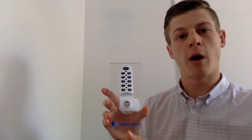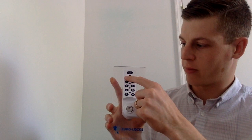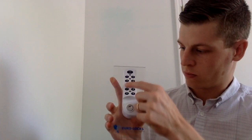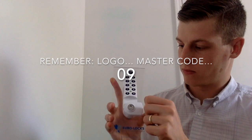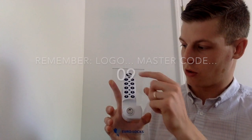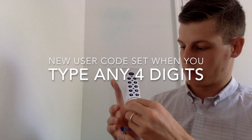Now I'm going to show you how to set a public mode lock to private mode. First you press the logo, enter the master code, type in 09, and the new user code. And there it is.